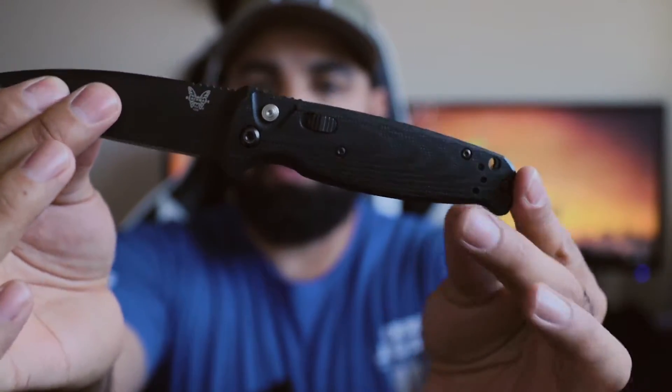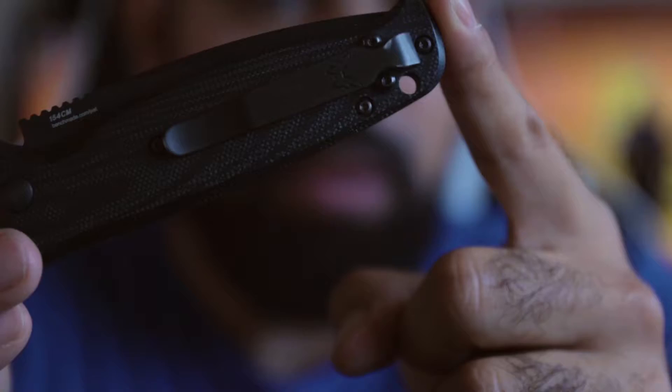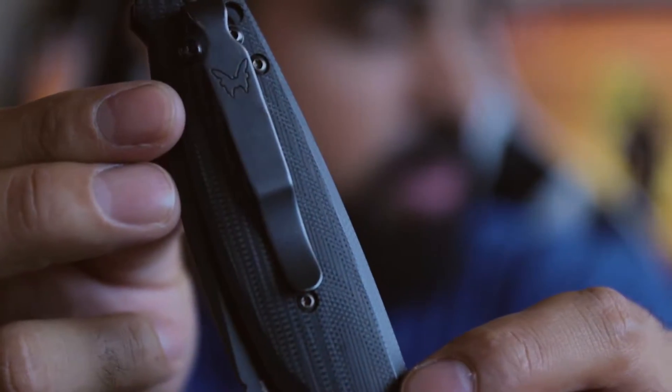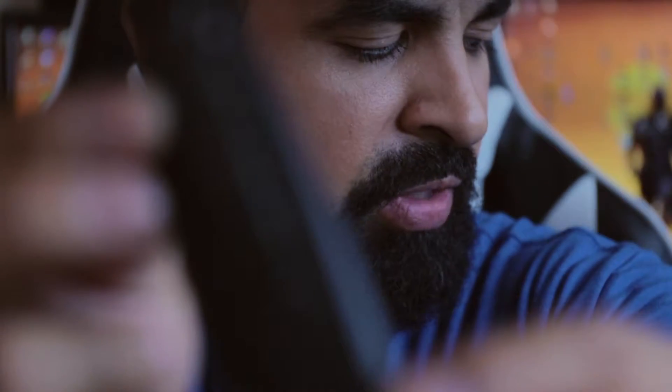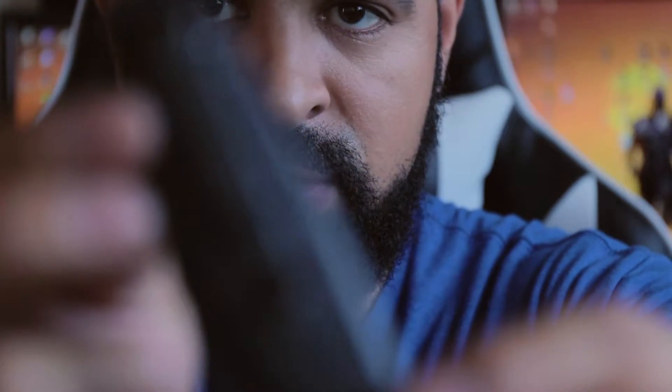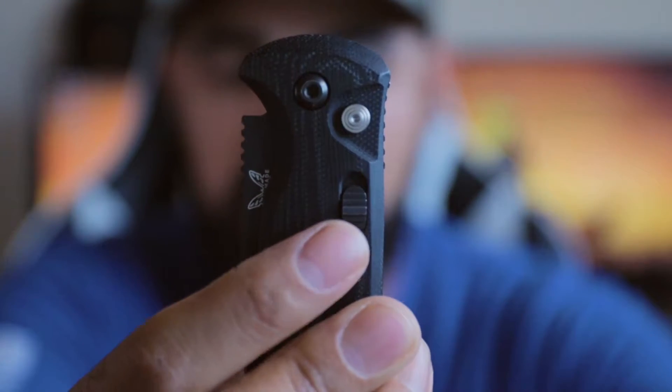The knife itself comes in at around 3.4 ounces. The overall length of the knife is 7.8 inches and the blade length is around 3.4 inches. The pocket clip can be reversed to a tip-up right or left hand carry. I find the clip to be very simple in its design and will not easily detach from your pocket if by chance you're lifting something else out of the same pocket.